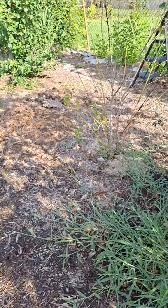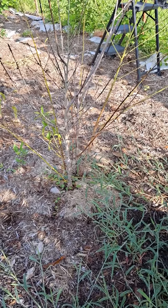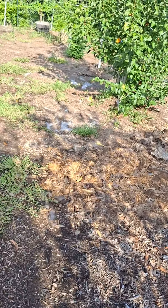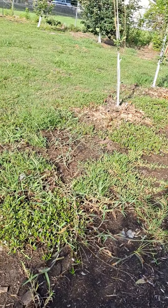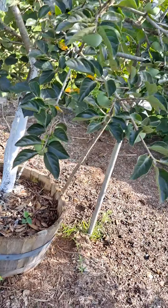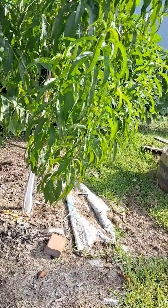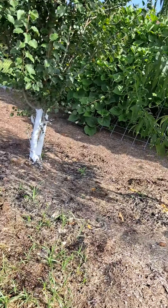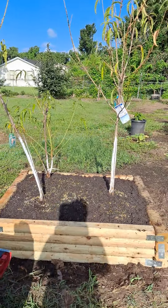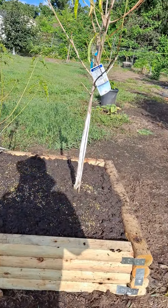This peach here looks like it's fighting, so I'm going to have to dig it up too. So that's what I'm doing — I hope it will work out well for these plants. I'll keep you posted. Go plant something and watch it grow. Have a good day, bye!